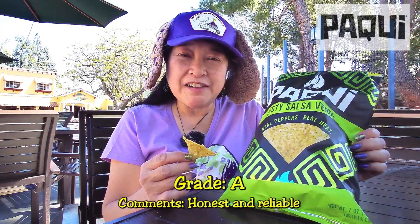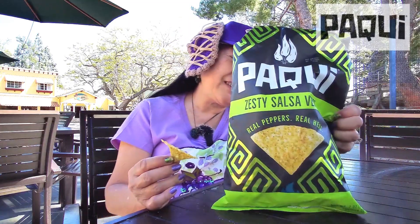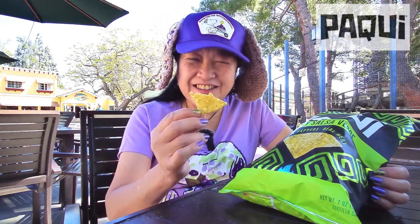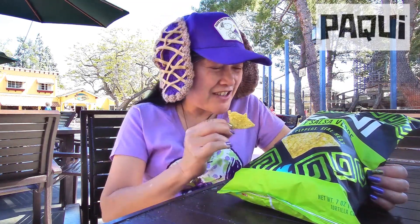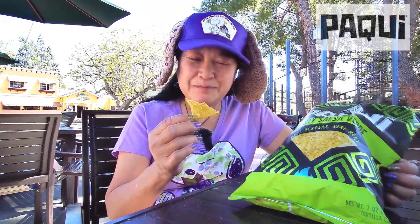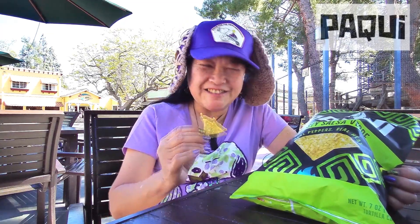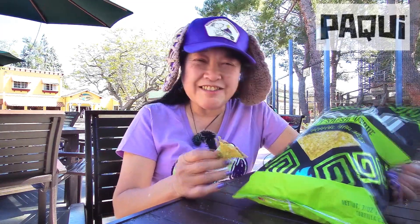These are actually good because they have a flavor, so I'll give them an A. They have good flavor and some heat. If you like supposedly 'kind of hot' stuff, try this Zesty Salsa Verde version of the Hockey chip. This is not the one chip challenge — nowhere near that — and this whole bag cost less than that one chip.